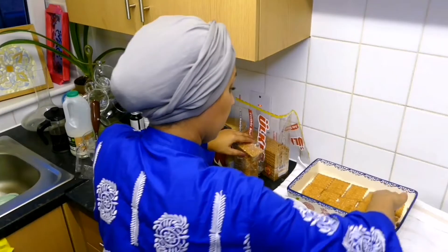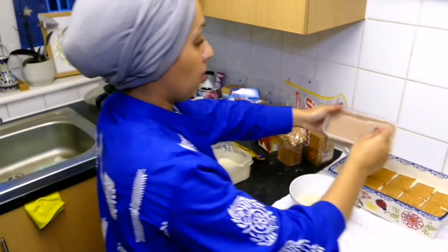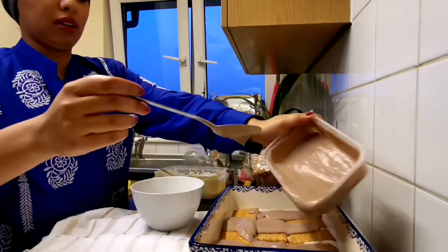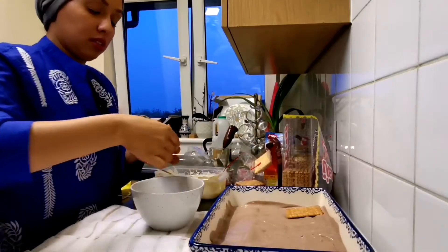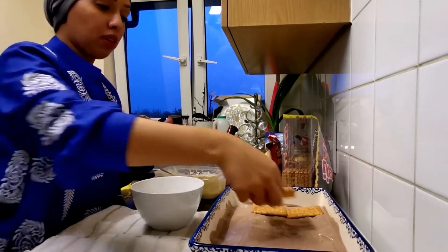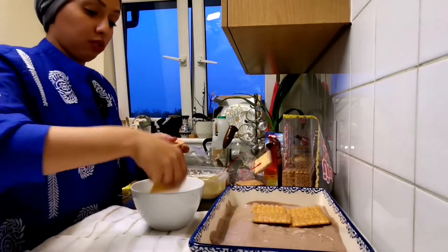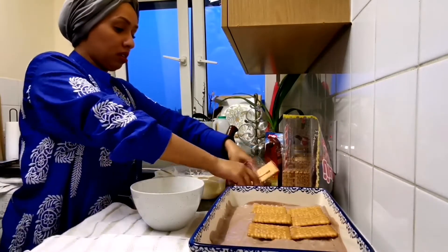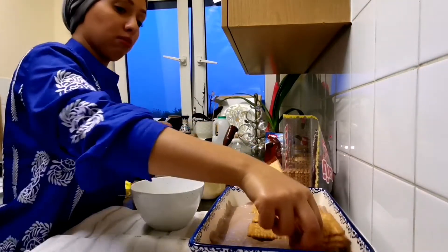Now I put my next one, which is the chocolate biscuit dipped in milk. If you want it to be thick slices, you add the extra layers — it depends how much mixing you've done — but I think for what I have done already, this is more than enough.